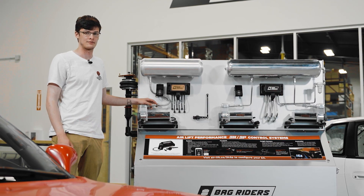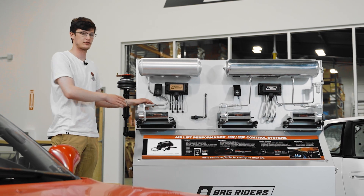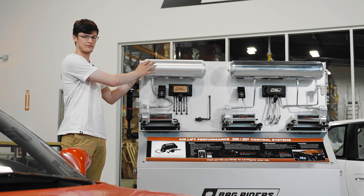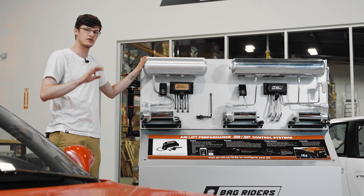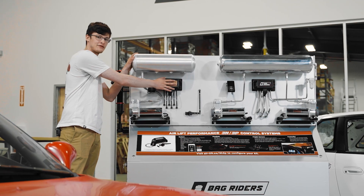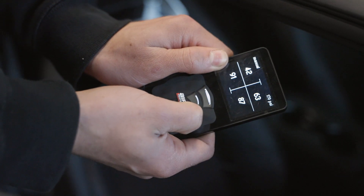We're gonna start breaking down the air ride system with the compressor. Your compressor is going to send pressurized air into your tank. The tank is going to store about a hundred and fifty to two hundred PSI of pressure, and that's going to be sent through the manifold to each four corners using a controller.